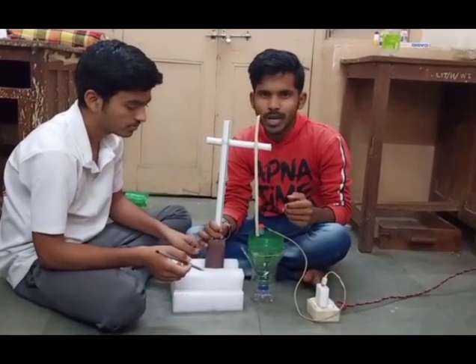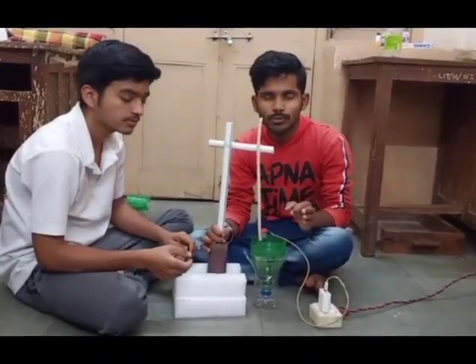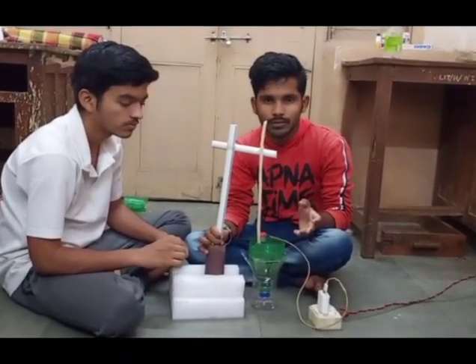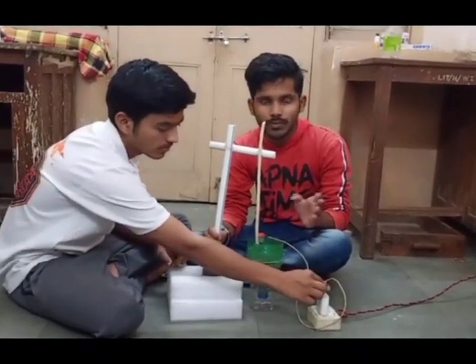The principle behind the froth flotation tank is nothing but separation of mineral particles and gangue particles from liquid by using the difference between density.